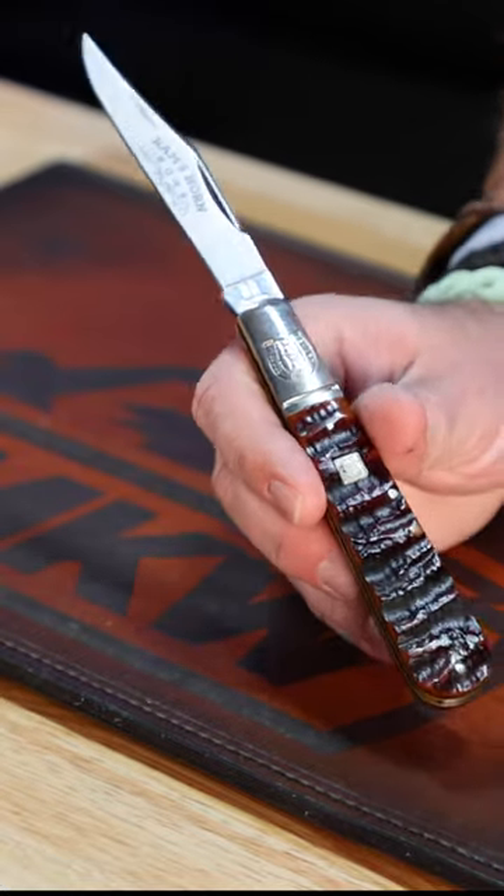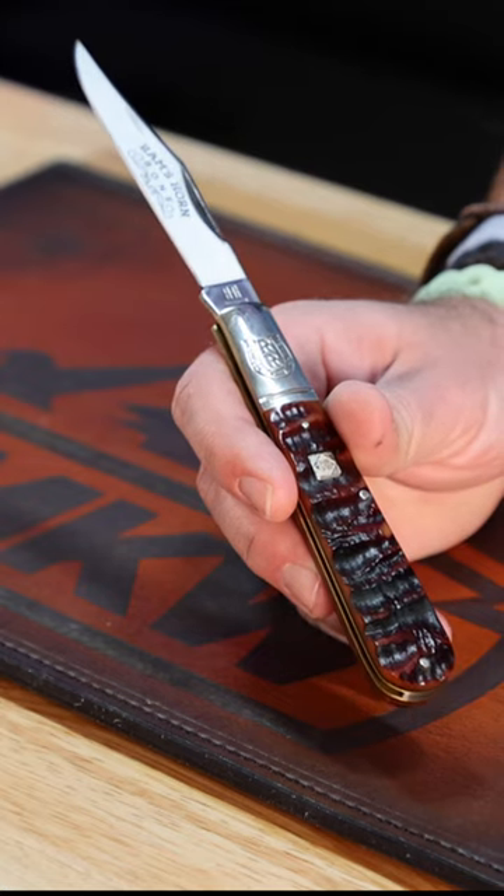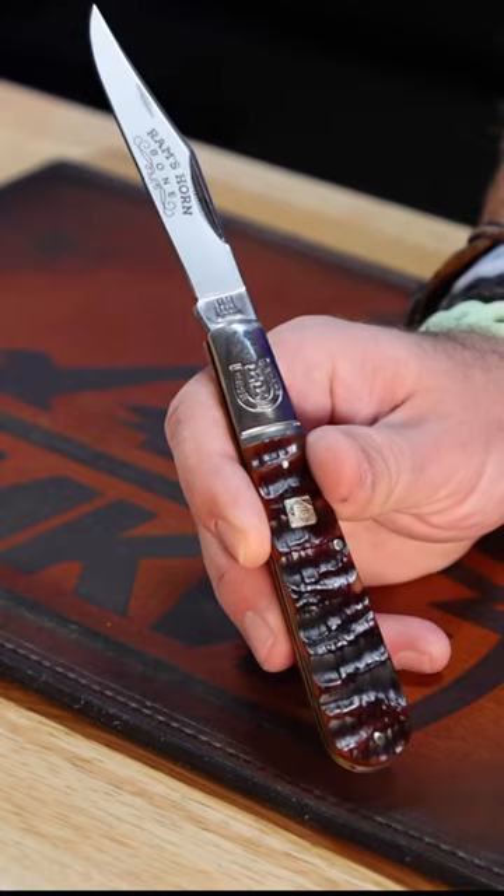5 inches closed, making that 8.87 inches overall, and this thing's coming in at $18.99. Pick them up in our store and on our website smkw.com.